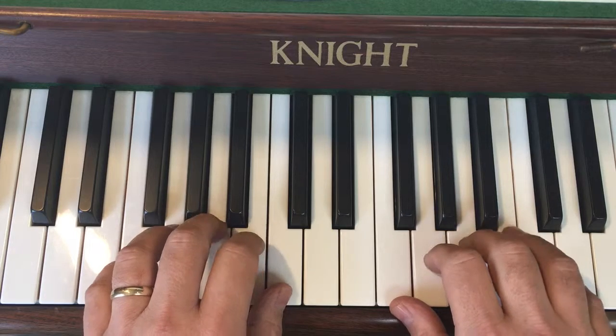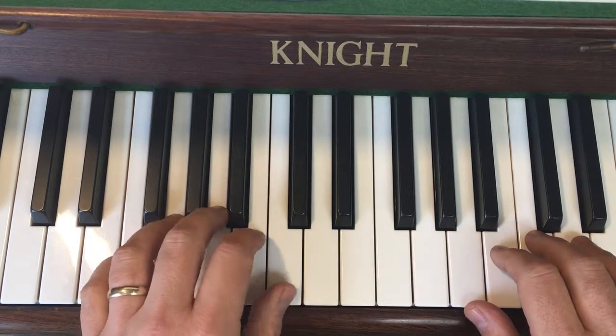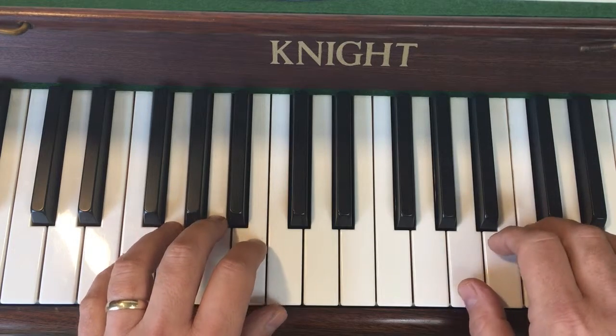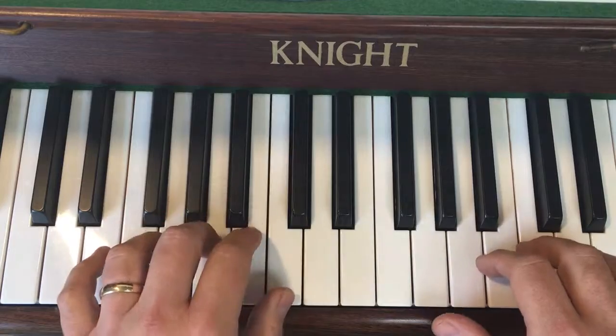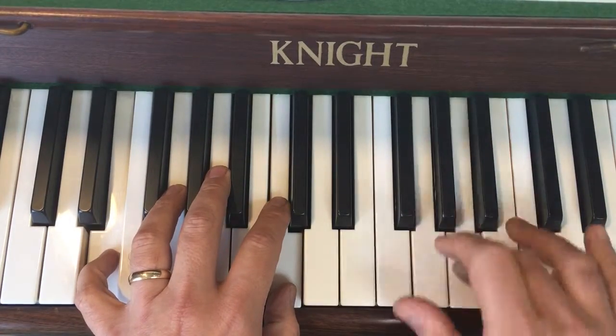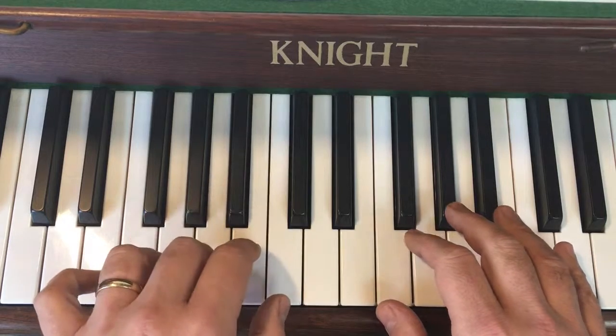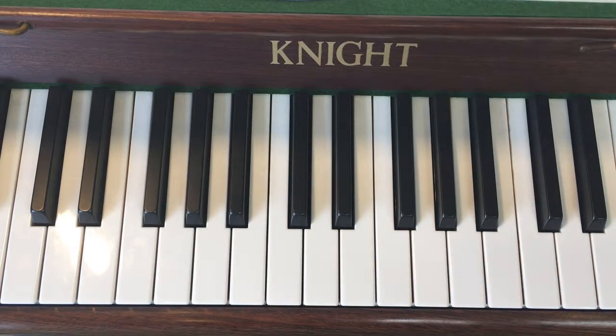So I'll put that whole little section together. Third finger up here, thumb on here. Quiet, loud. Move your right hand down. Quiet. And that's the end of the piece. Amen.